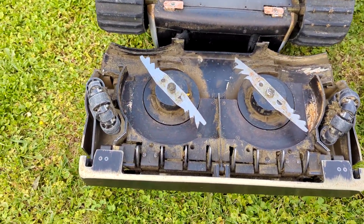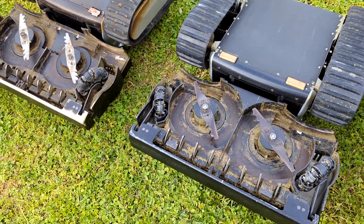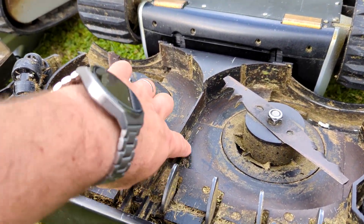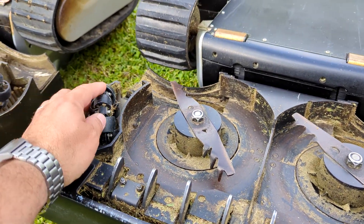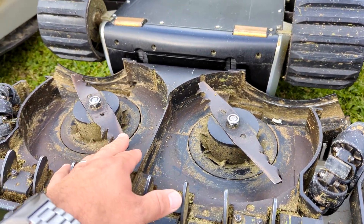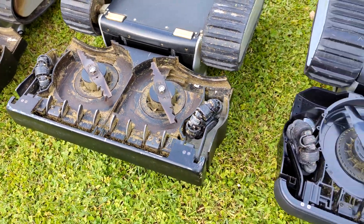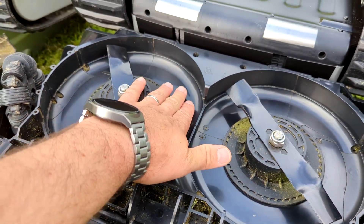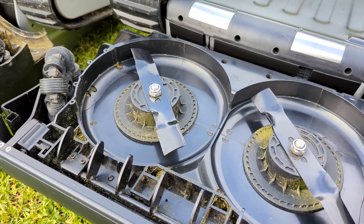The first and second generation have the same cutting deck with right angles all around, which caused grass to get trapped in corners. They also have plastic omni-wheels and different flat cutting blades. The new one has a better cutting deck with a radius to prevent grass sticking on the surface.